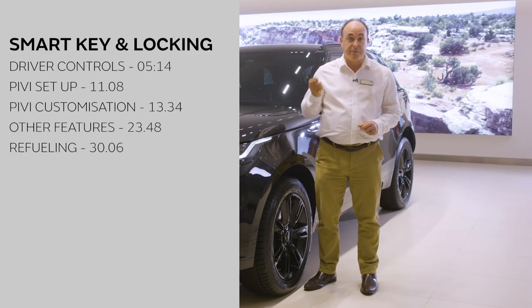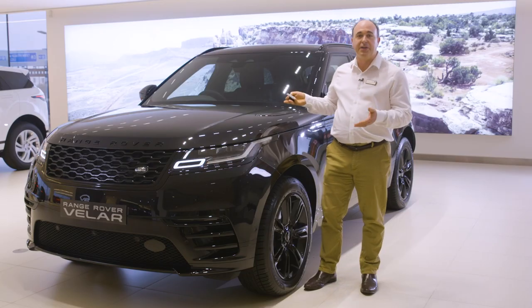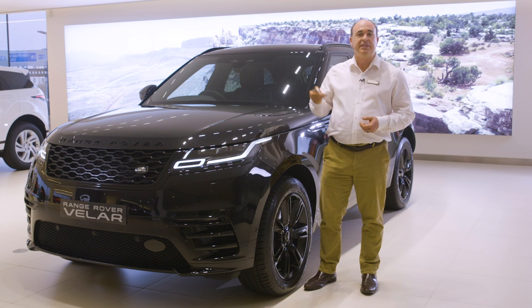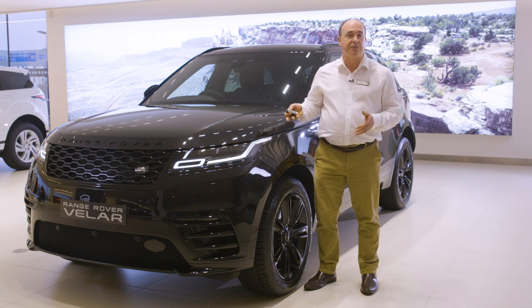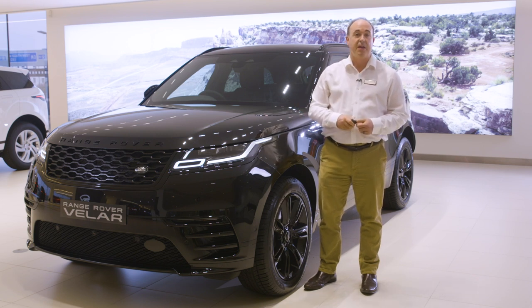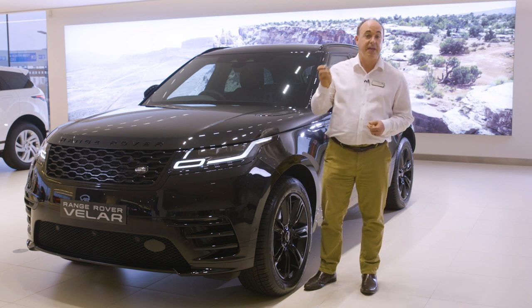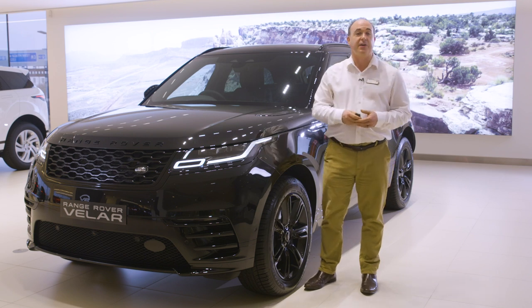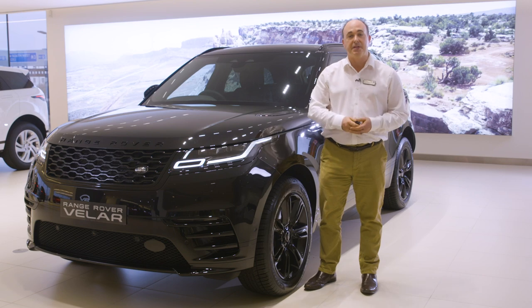Let's start with the smart key. Lock and unlock seem pretty obvious, with the deployable door handles responding to each one. Pressing the lock button once will lock the car; pressing twice will double lock. This means the car cannot be unlocked from the inside, so even if someone smashes a window they still can't open the doors. Always double lock either from the key fob or by tapping the door handle twice for vehicles with keyless entry. A beep confirms this has been done successfully.